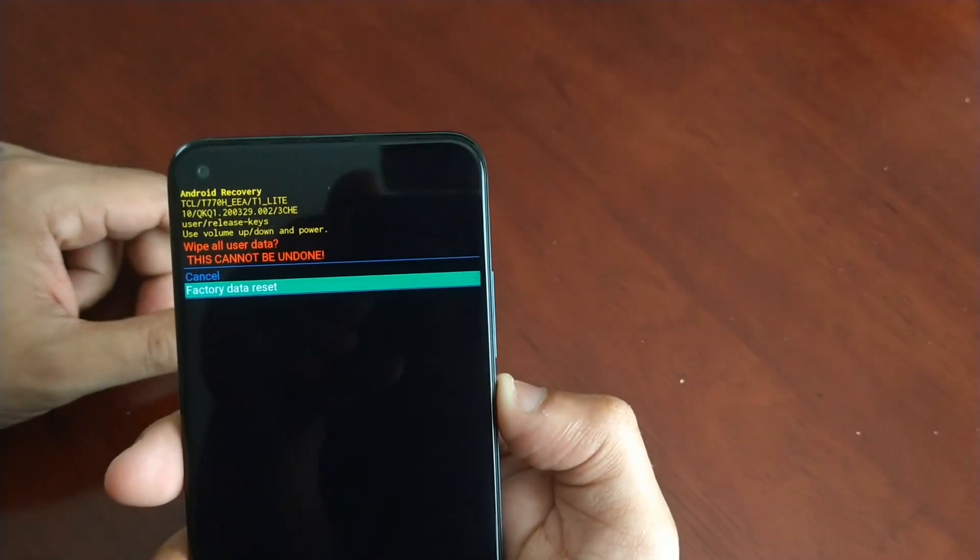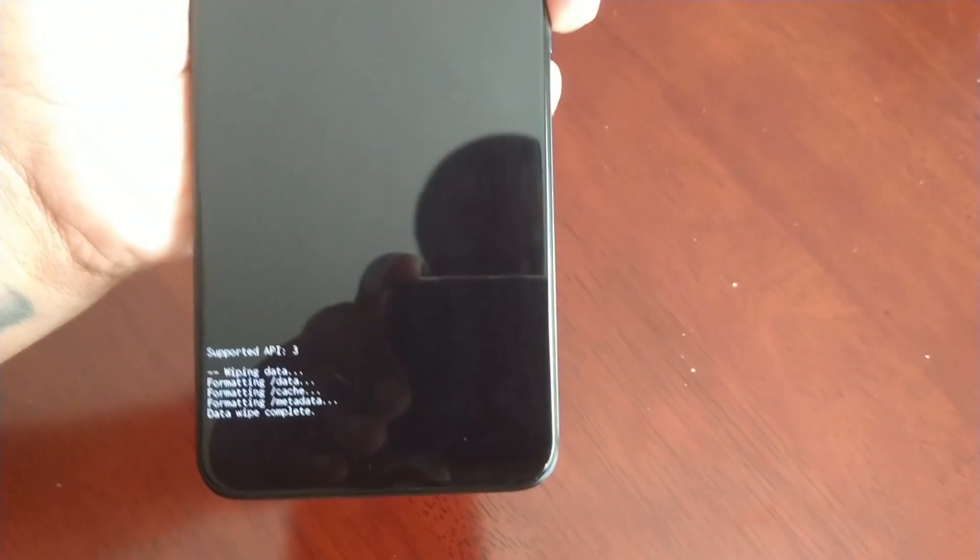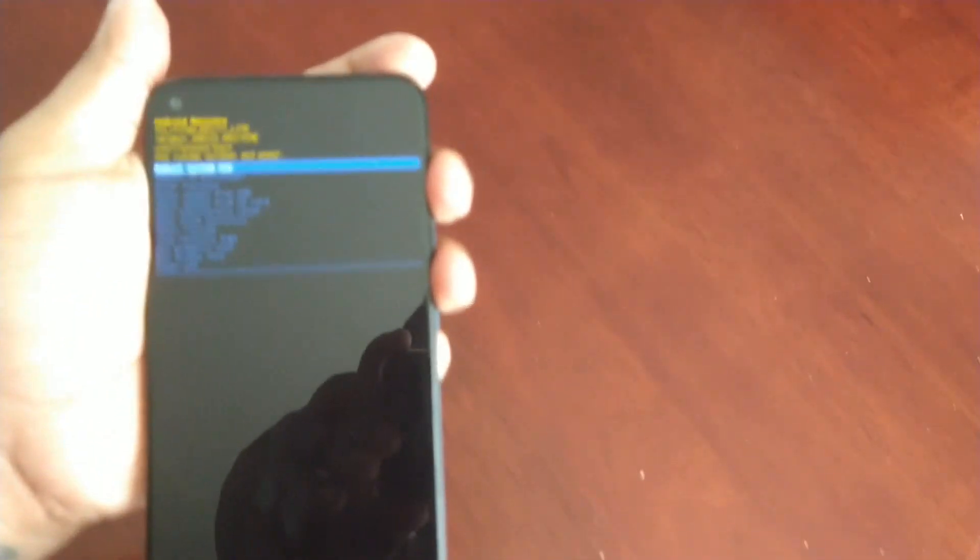Use the volume down button to go down to Factory Data Reset, then press the power button once again to select Factory Data Reset. It's going to do a wipe — it's formatting the device — and you just wait for it to say Data Wipe Complete.